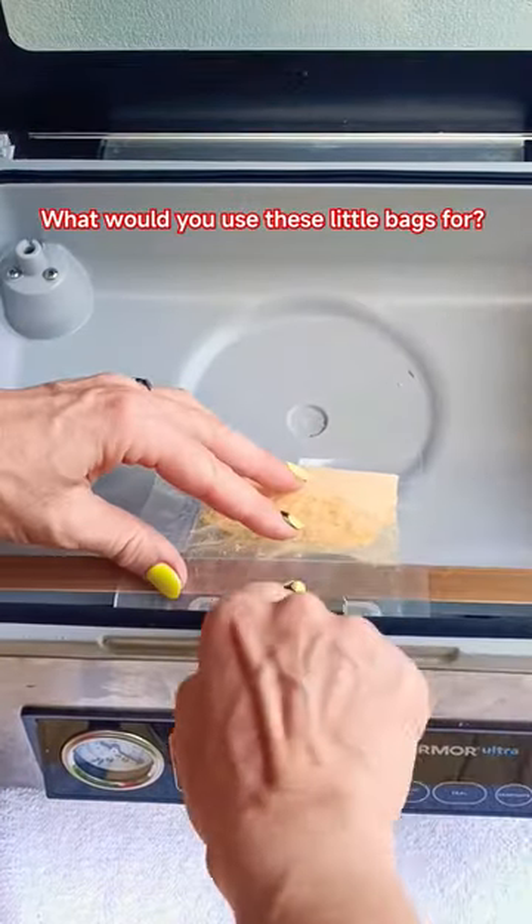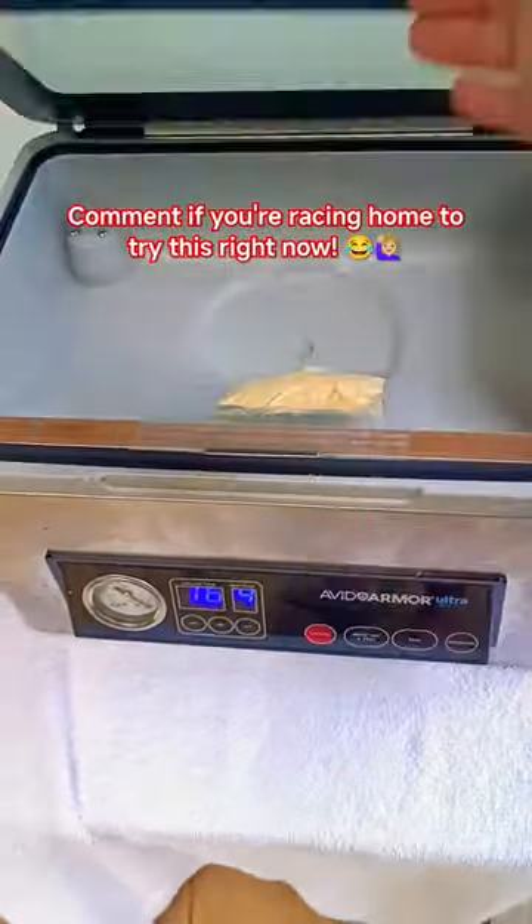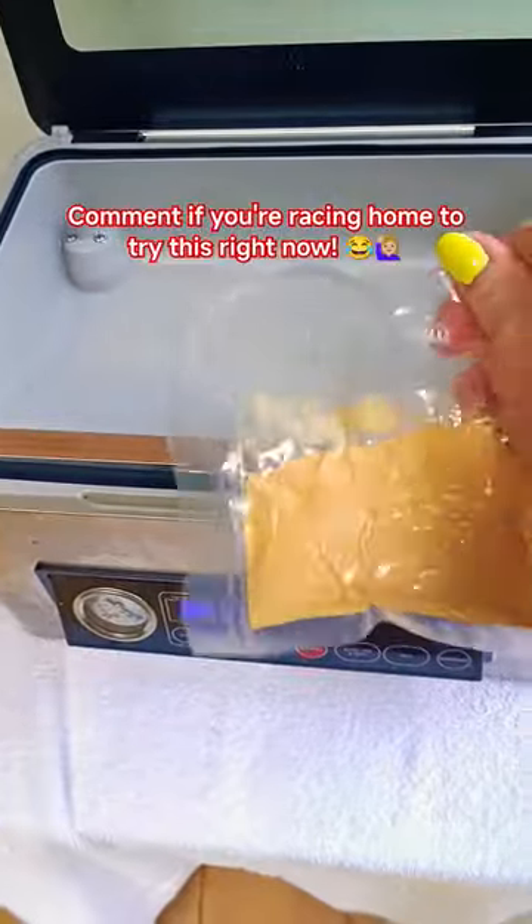then I sealed it on the long edge. Then I repeated the process, cutting it in half and sealing it again, creating this tiny little bag, perfect for spices or whatever powdered product you may need to seal in a smaller size.